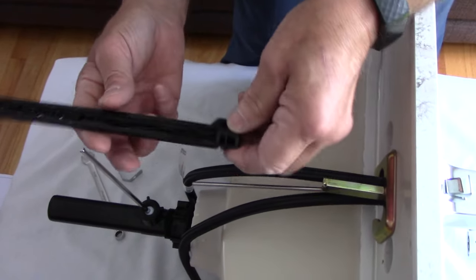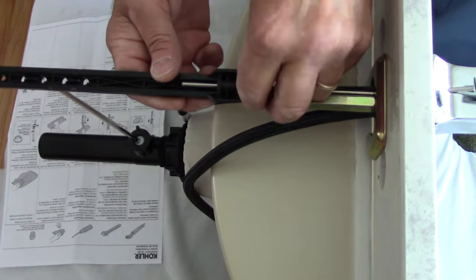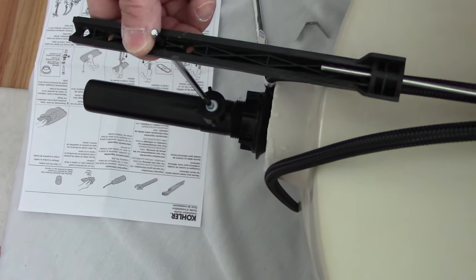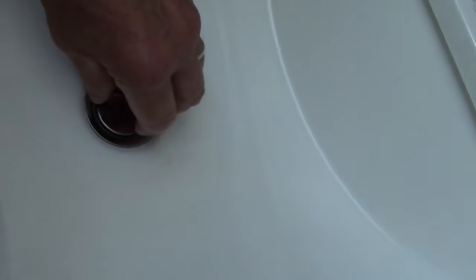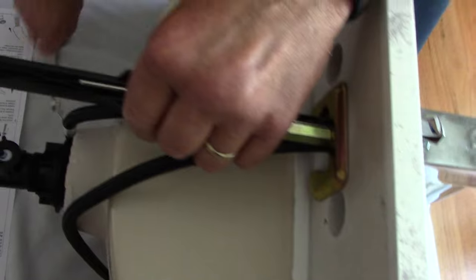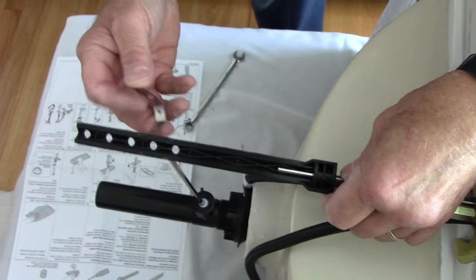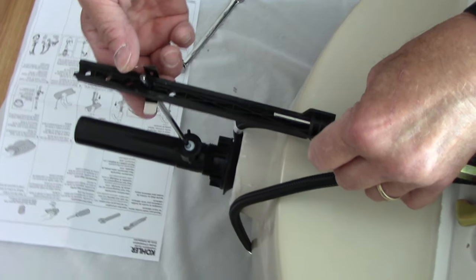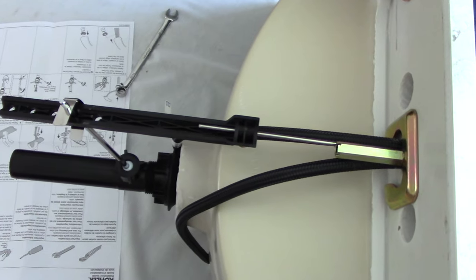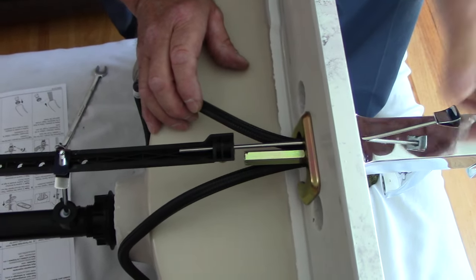Next we take the piece that opens and closes the drain and slide it on. We put the rod through here, took our plastic piece and put it on the end, and adjusted it so we can open and close the stopper all the way. I'm holding the stopper with my hand and moving the push rod up and down just to make sure it travels the whole distance — which it does. Now we snug down this bolt nice and tight. Then we take our lock clip, put it over the top on each side, and bend this piece down. You can adjust it as needed once it's in the cabinet.